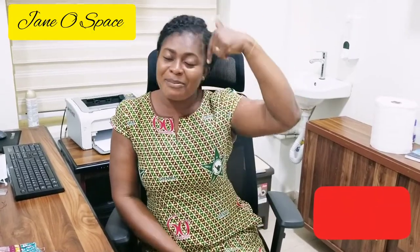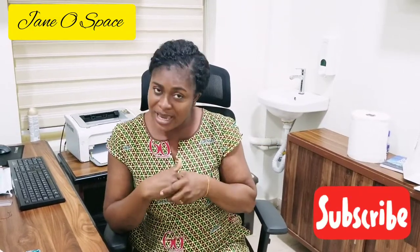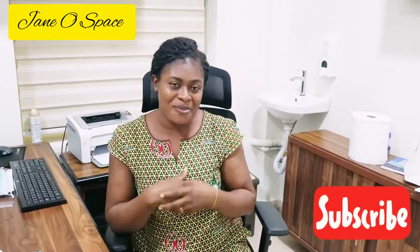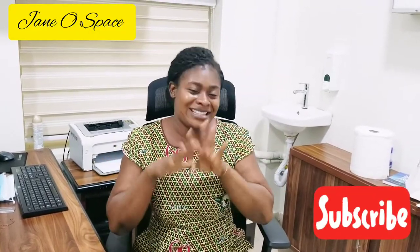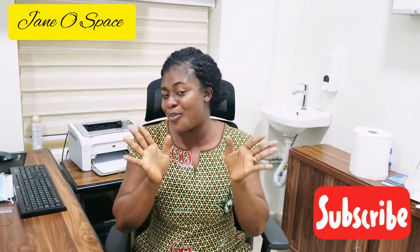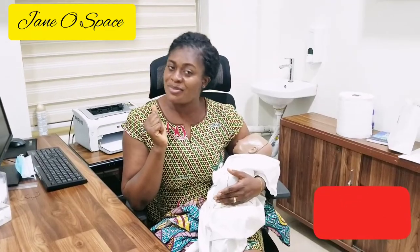And to my cameraman, my papa Eric — Nana Isuma, my brother — he's been so supportive. Anytime I want to do a video after work, he's always there for me. I say thank you so much for your support and everything. I love you guys, and I'll see you again in my next video.